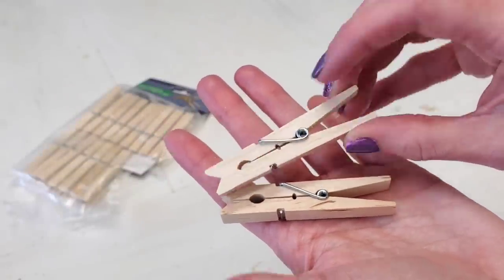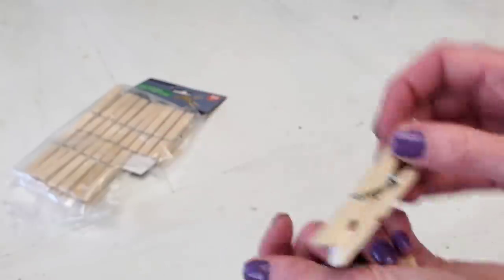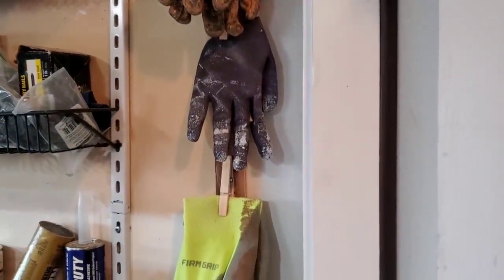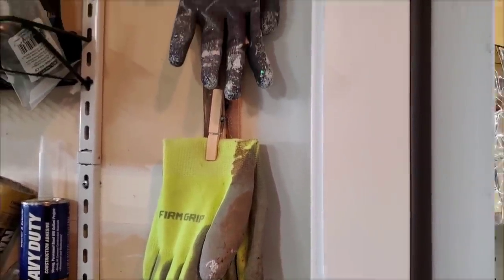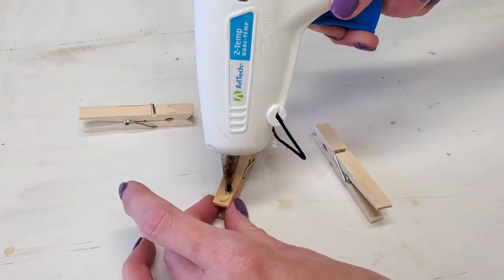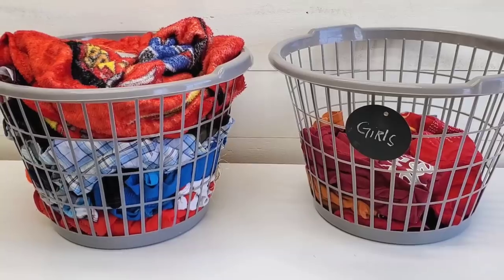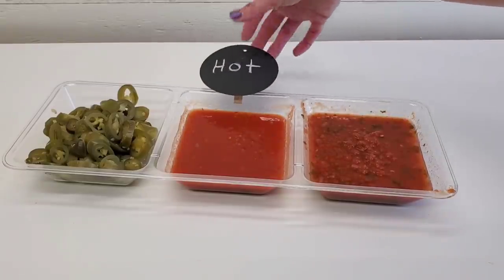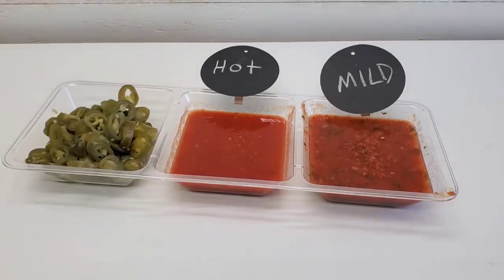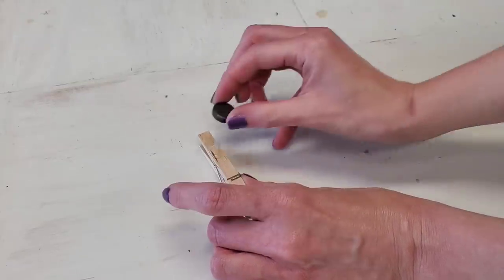First off, Dollar Tree carries clothespins, which have a million and five purposes beyond just hanging up clothes. I've shown in previous videos how you can hang garden gloves by gluing clothespins to a wood strip. But if you snatch up some Dollar Tree chalkboard tags, you can hot glue these to a clothespin and use it while sorting for your garage sale — like labeling girls clothing under $40 — or to label foods at outdoor parties, like hot, mild, or gluten-free.